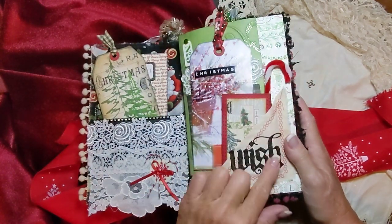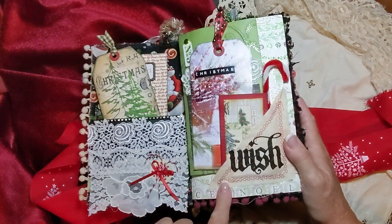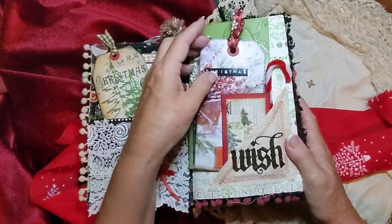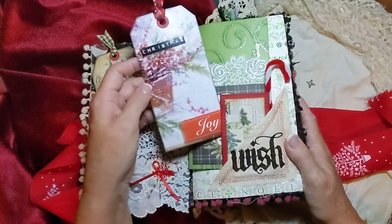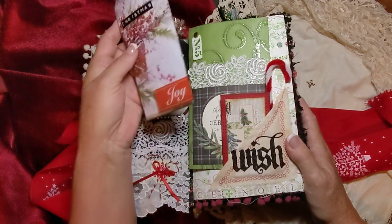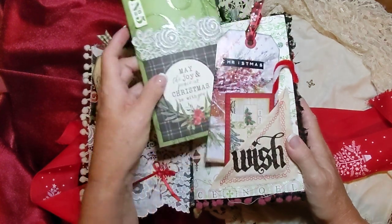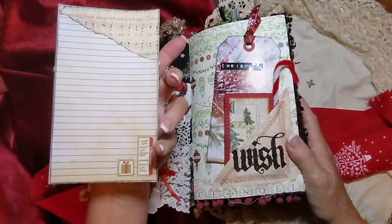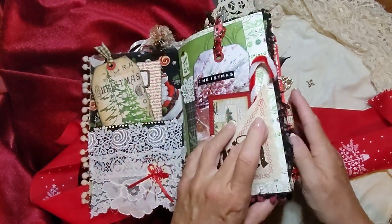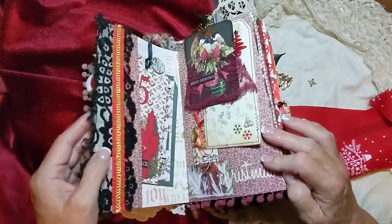And this is a cloth pocket that I've sewn around — I have these in my shop. And a wish — I have these in my shop, too. It's a package of six or nine, I think. And here's a little tag there. And this is a journaling card here. And there's lace trim all around.